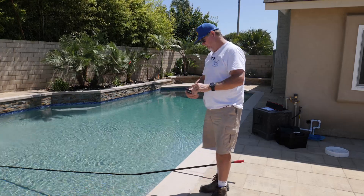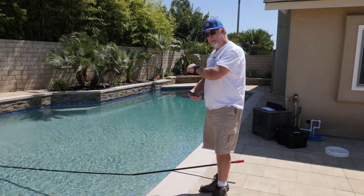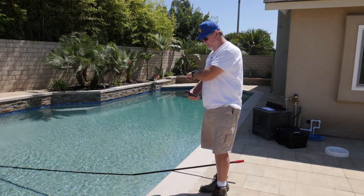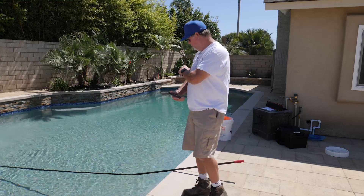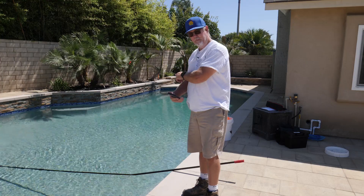That's good right now. And that 7.7 pH is going to be perfect for adding borates to the pool because we're going to expect that to come down two to three points after I add 42 pounds of borates.